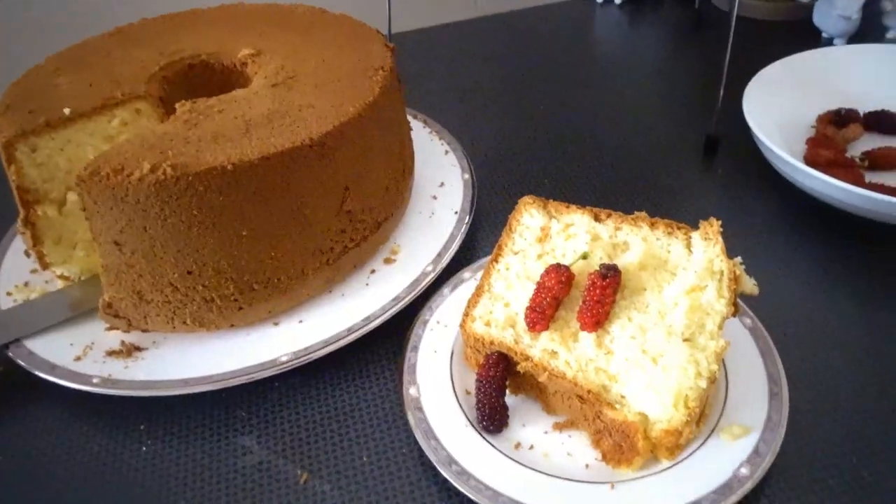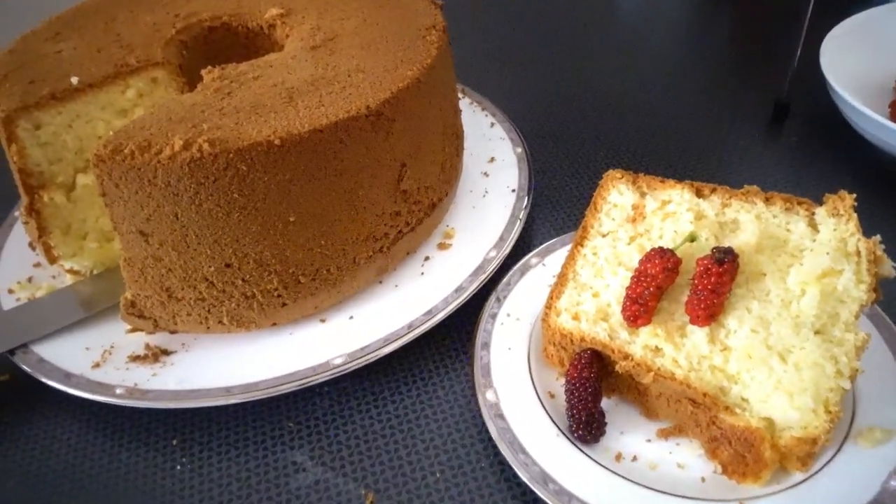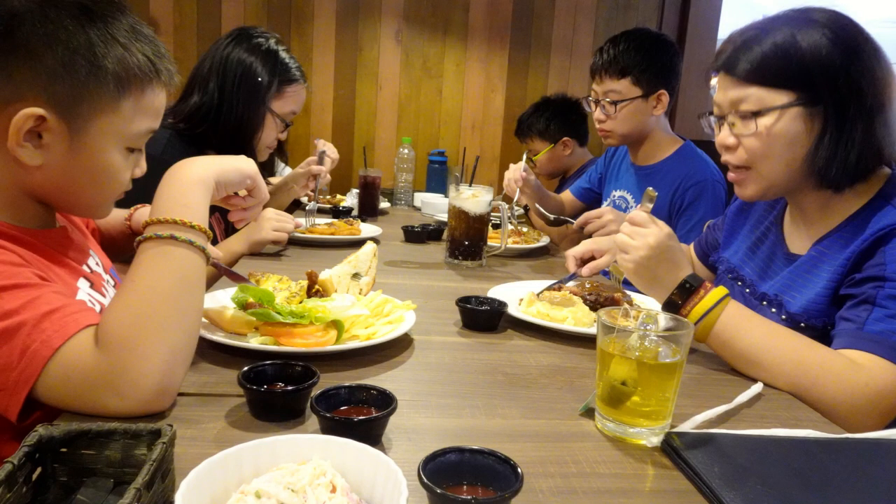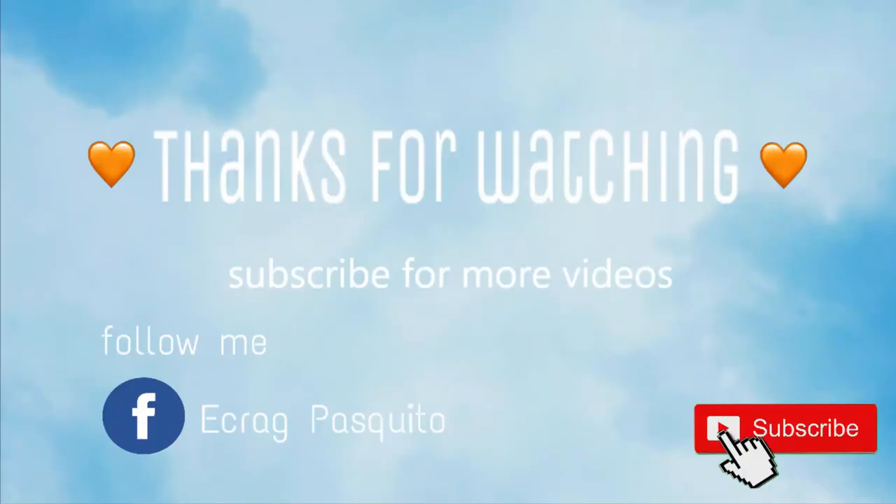Thanks for watching guys and hope you enjoy watching. Don't forget to like, comment, and subscribe. See you next time in my kitchen. Thanks for watching. Bye bye!